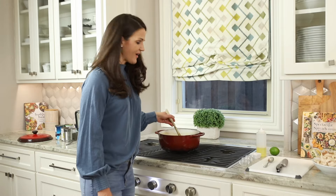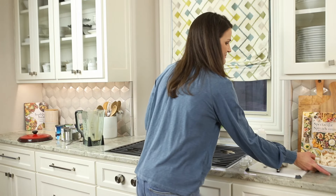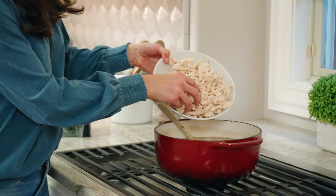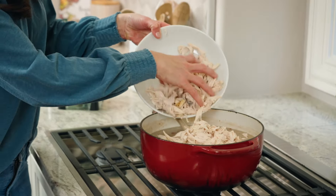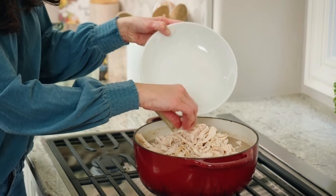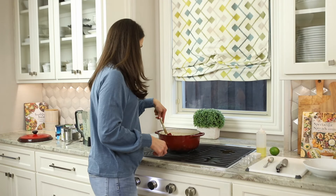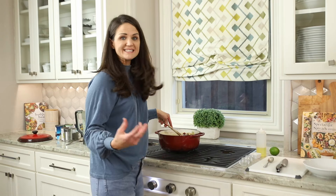Now I'm going to add four cups of rotisserie chicken. This is great because you can buy it already shredded at the store, or just buy a rotisserie chicken and shred it yourself. Mix it all together and let it simmer until it's heated all the way through.